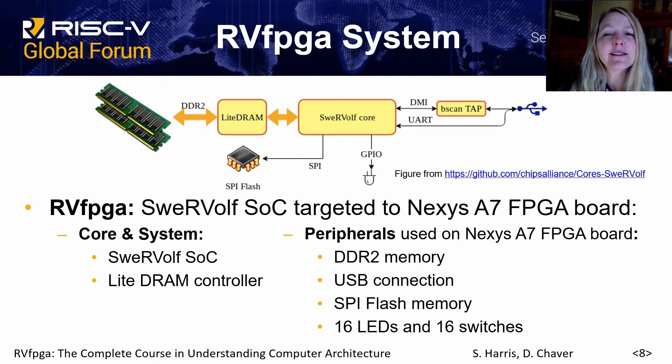The RVFPGA system is built on top of the SWERV-OLF core and includes access to the peripherals on the Nexus A7 FPGA board, including a light DRAM controller. The peripherals on the board include DDR2 memory, USB connection, SPI flash memory, and LEDs and switches.